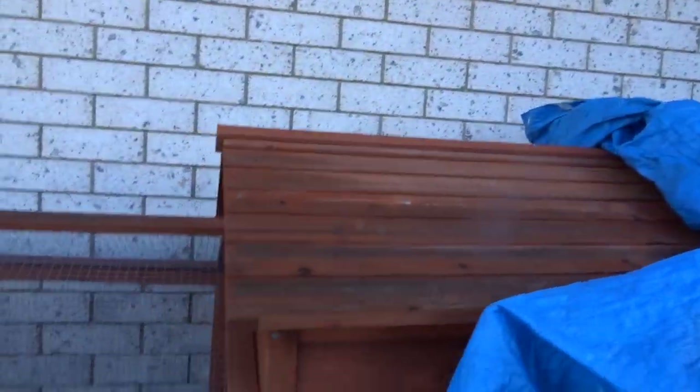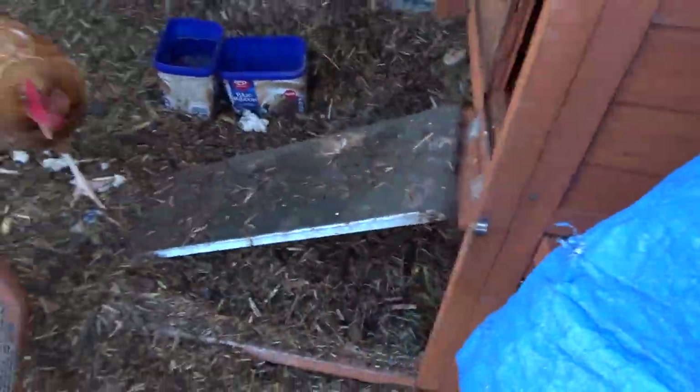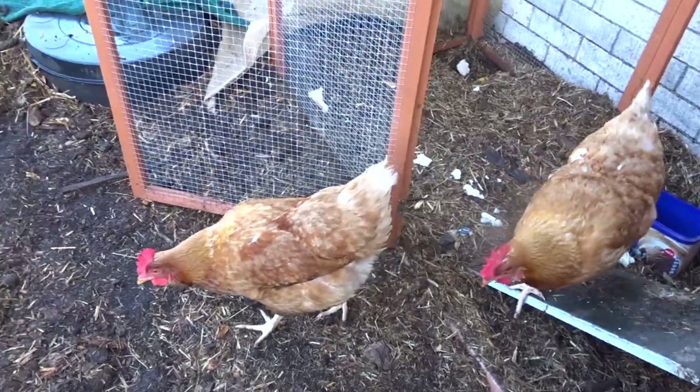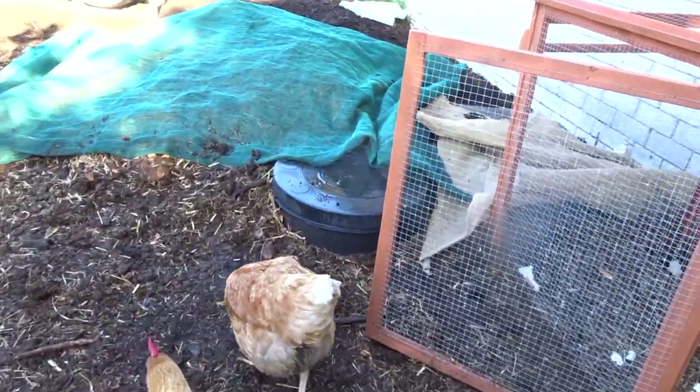And then what we're going to do is we're going to talk about mushroom compost. Come on, gals. Good gals. I love my little gals. As you know, you've been watching the videos and seeing their great little composters and little magpie warriors.